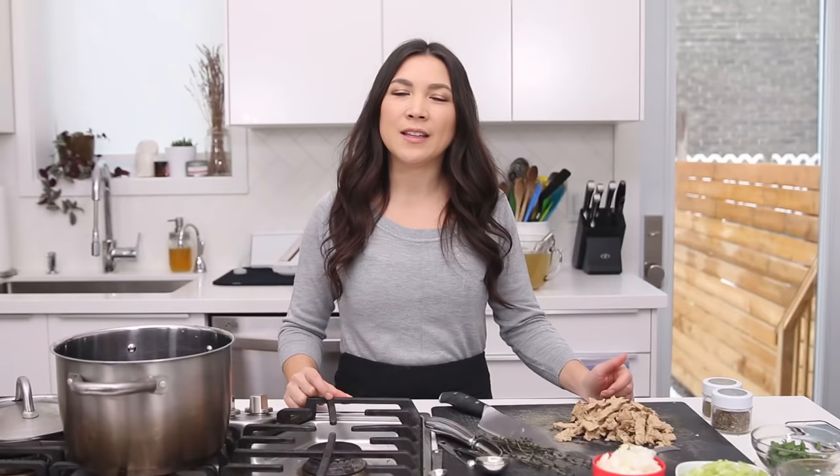We're gonna use noodles and all the classic seasonings and vegetables in this soup. It's done in 30 minutes in one pot. Let's get going because I'm really craving it and I really wanna eat it right now.